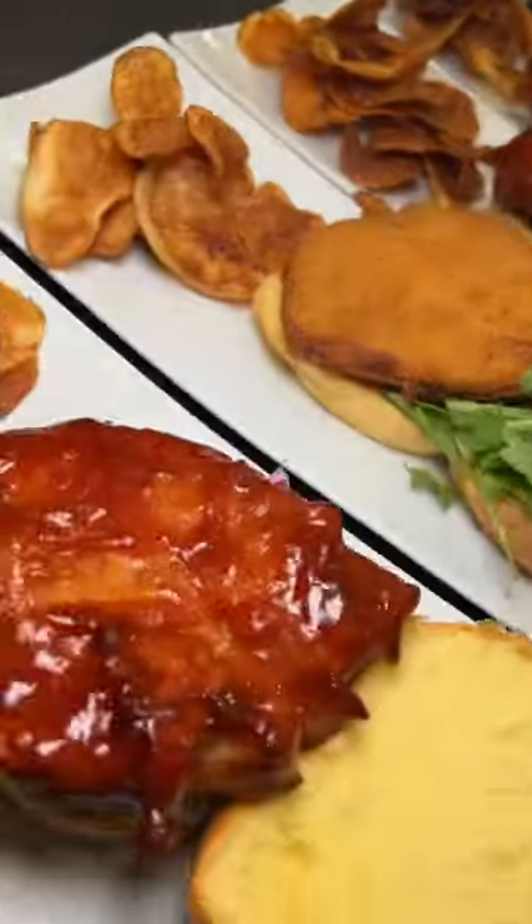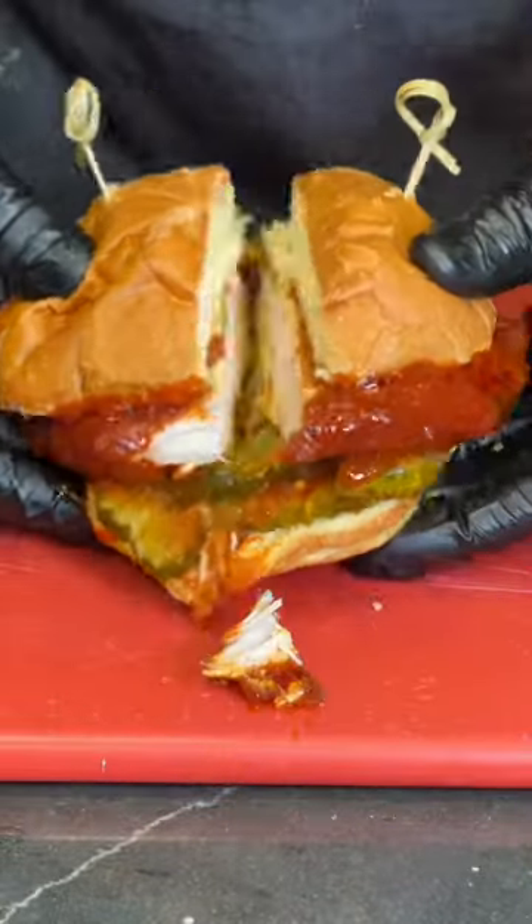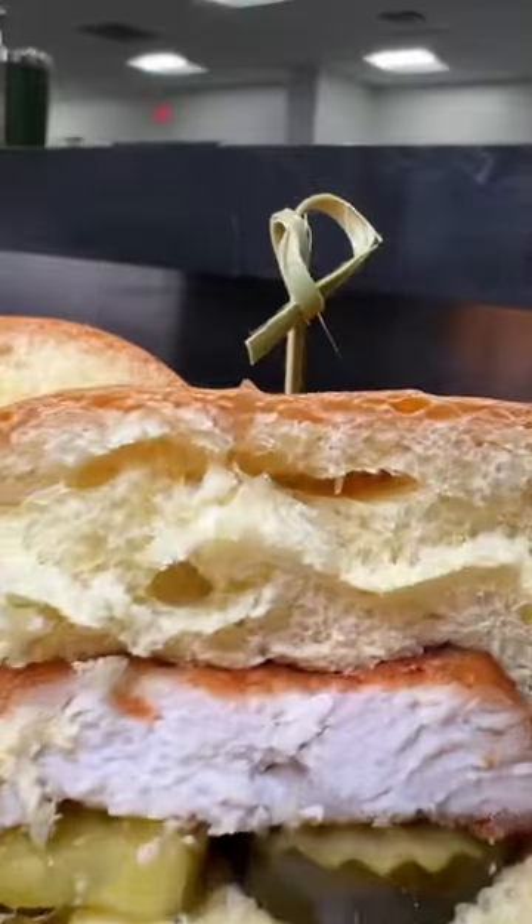Now for our sandwich builds: Traditional Chicken and Pickle Sandwich, Nashville Hot Chicken Sandwich, Breaded Chicken with Pub Sauce and Arugula, and Gochujang and Asian Slaw.